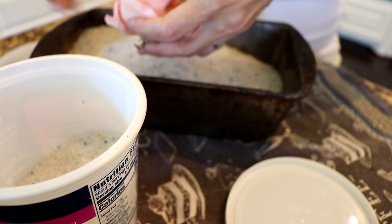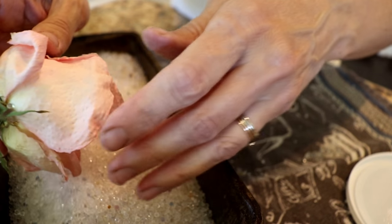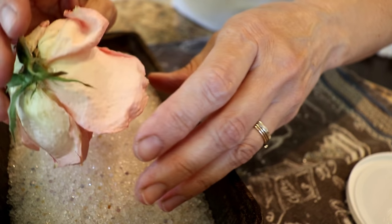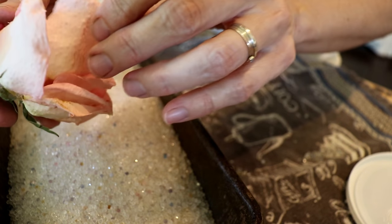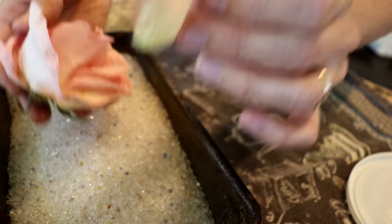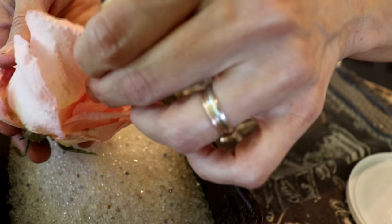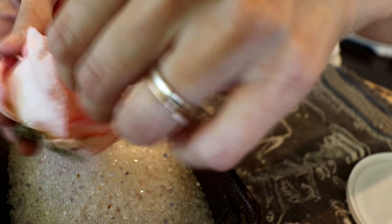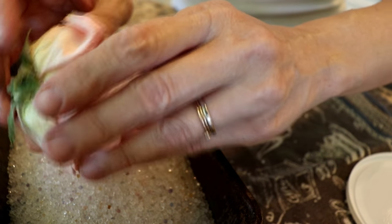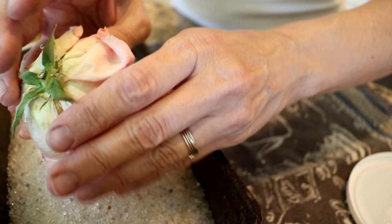I'll kind of tip the flower over and let more of the beads fall off, then very carefully — because the flowers are extremely brittle when they're dry — I'll tip it over, tap it, tap on the leaves, maybe move the petals out of the way a little bit, and more of the silica gel will fall loose out of that flower. They kind of rattle and you can tell there's still beads in it.